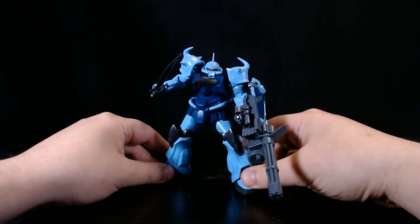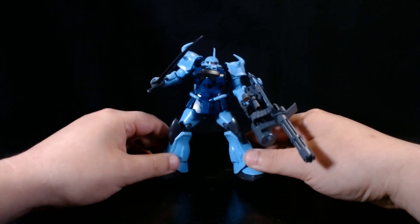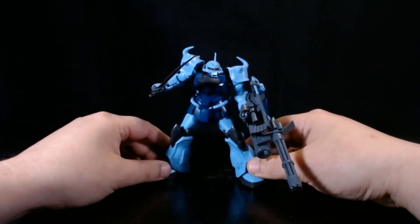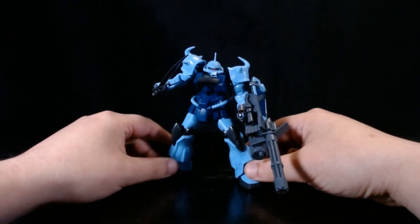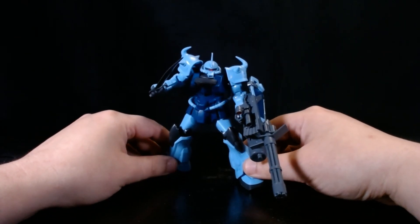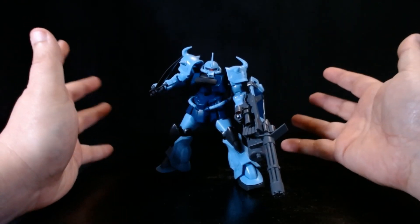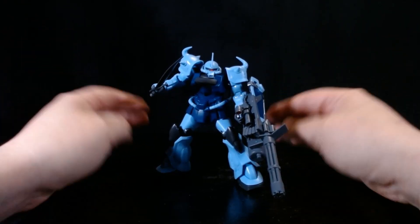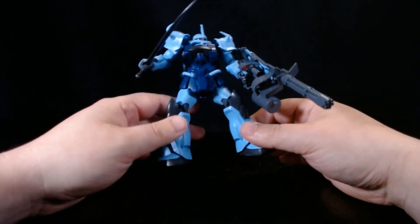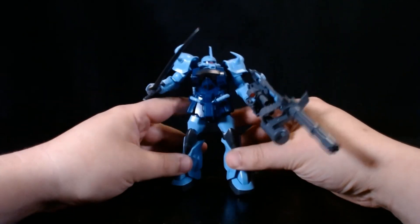This is a bit of a retrospective. This is the Gouf Custom from the MS-018 series. The Gouf design was in the original Gundam series — it is not a Zaku, as you'll know if you've ever watched the original Gundam movies. I'm not going to do a whole video of me snipping pieces and cleaning them up. I'm going to talk about the finished design, things I like about it, and also some customizing I've done.